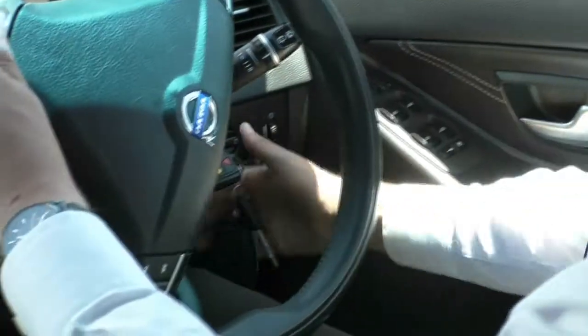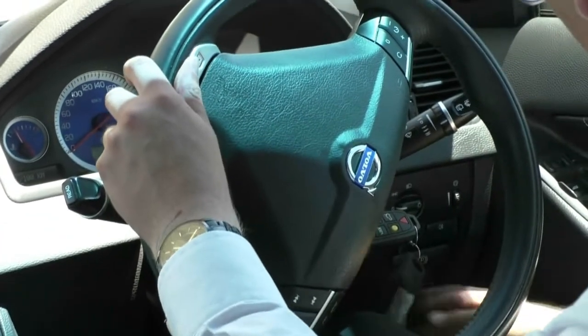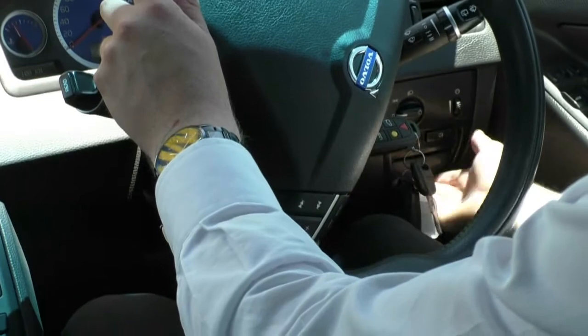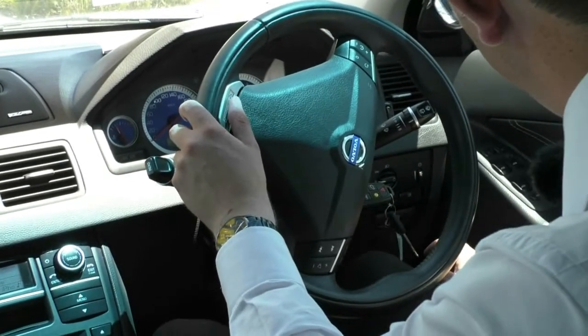This car does come with three keys, which is very good to see — two of them with the central locking button, and one is just a simple master key just in case you get stuck. You've got your handbrake release button here: you set it with your foot and you pull on that to release it. It's a very interesting design that Volvo has used — Mercedes also uses a similar design.